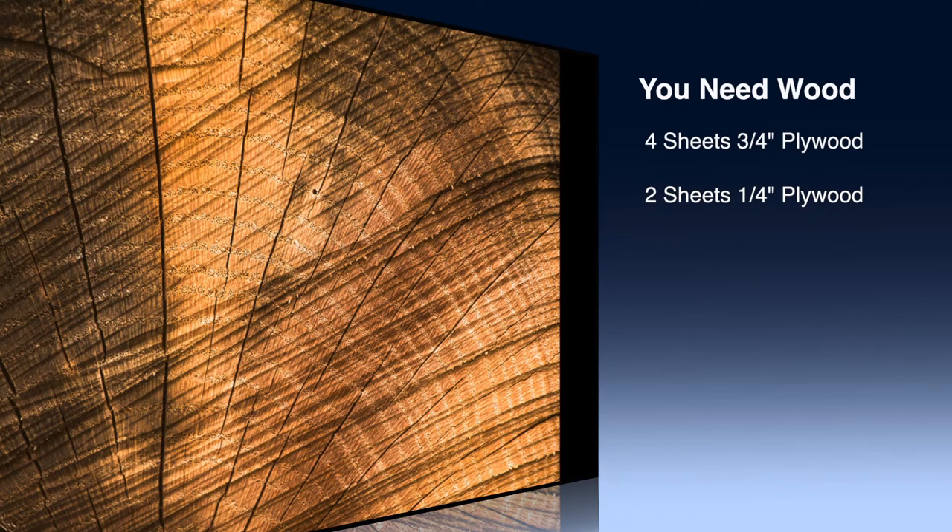The kit doesn't come with wood — you're going to have to source that yourself. What you need are four sheets of three-quarter inch plywood. In my case I used maple and they were about 50 bucks a piece, so that was about $200. Then you need a couple of sheets of quarter-inch plywood — that's what the mattress lays on. There's quite a bit of waste out of all the plywood. The quarter-inch plywood cost me about 15 bucks a sheet.